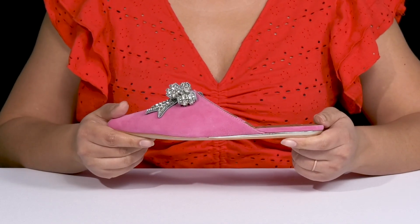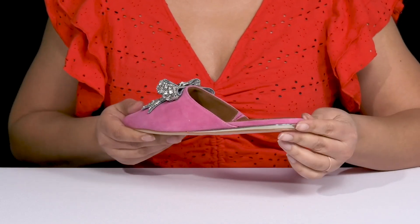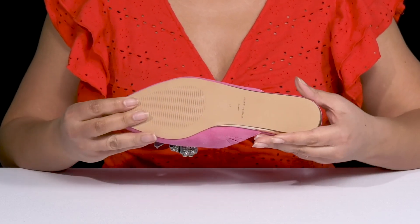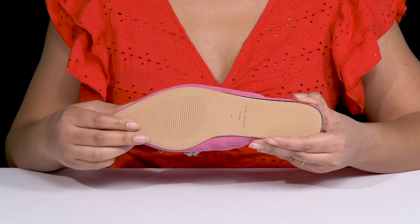They have a sturdy and durable build that's made to last with a metallic striping detail at the back for added flair. It's all on top of a durable synthetic outsole that is textured for traction.